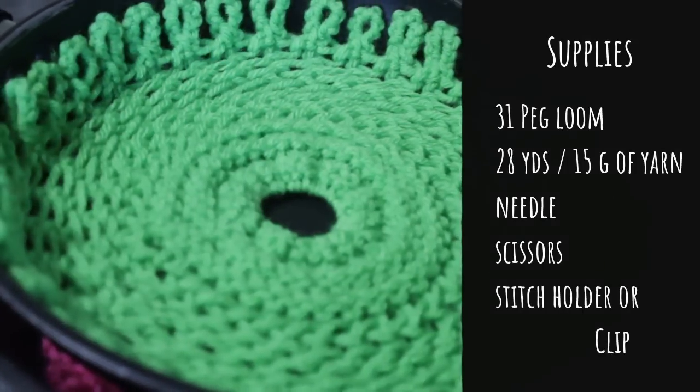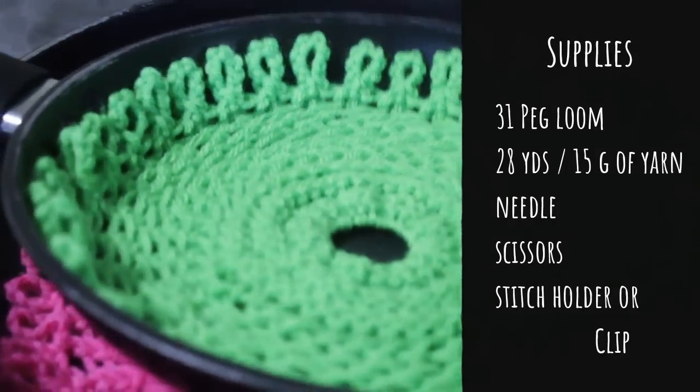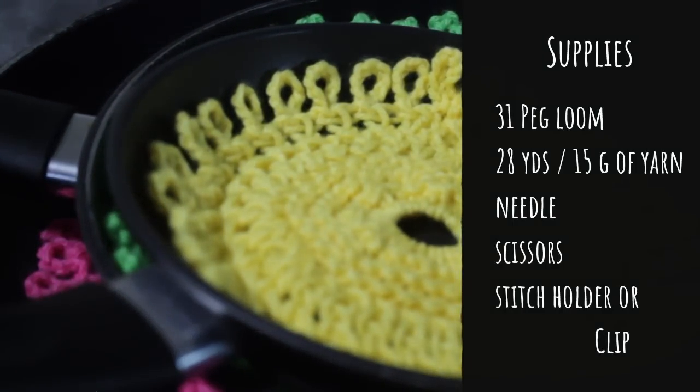For this particular one you're gonna need a 31-peg loom, 28 yards of worsted weight yarn, a needle, scissors, and a locking stitch holder or something like it, like a clip.